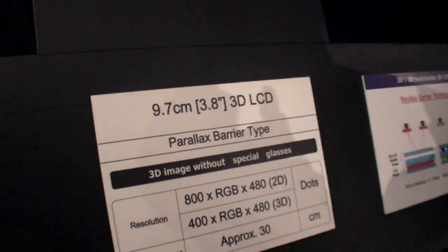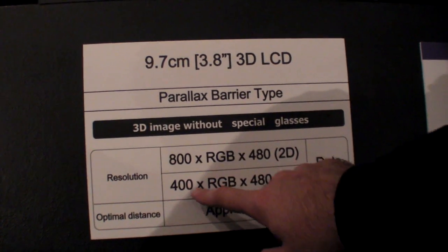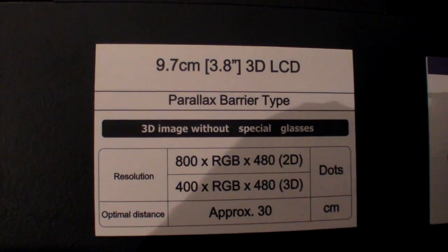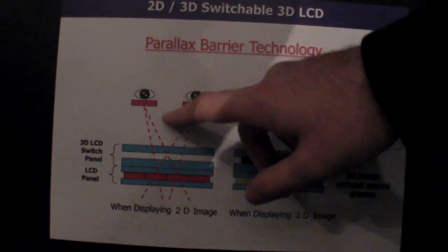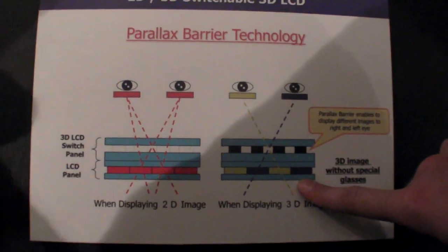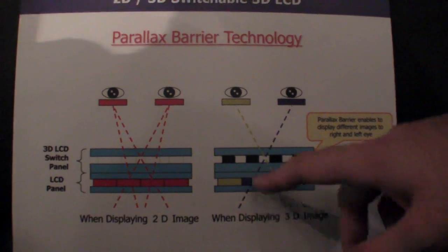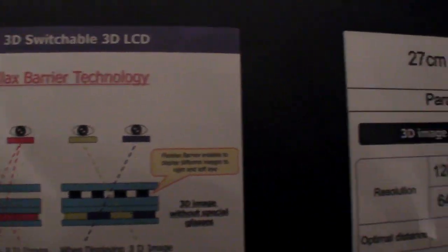It says 800x480, so it's wide VGA. In 3D mode you get half the resolution for one eye and the other half for the other eye. It's a parallax barrier technology — there's some kind of barrier that the eyes go through. In 2D mode this is normal, but in 3D mode it hides things so that the angle from your eyes can only see the 400 pixels on the left or the 400 pixels on the right.